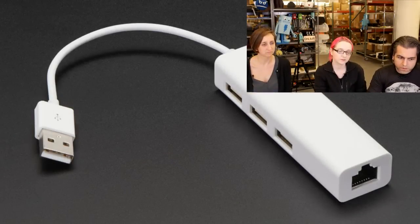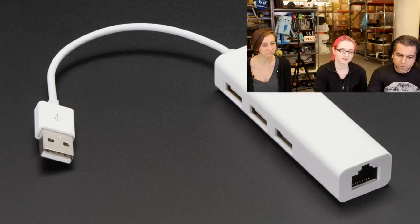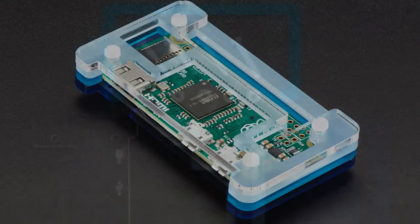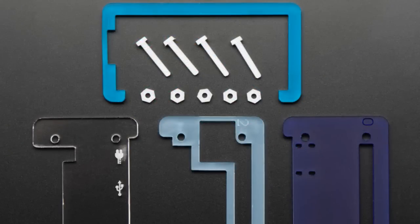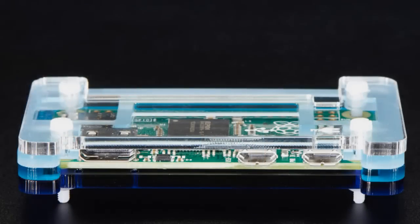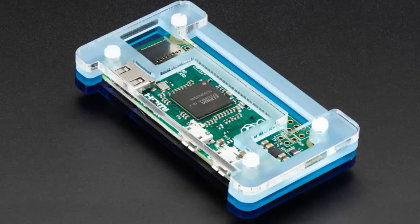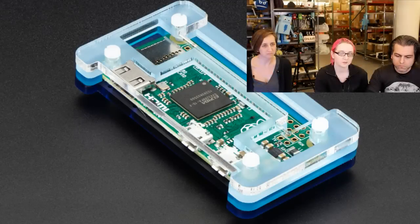One more — this is from Pimoroni. Pimoroni sent us a bunch of stuff for the Pi Zero, and we're slowly getting it in. This is the first of them. This is a very lovely Pi Zero case. It's made out of multiple pieces of acrylic — it's kind of got this sky blue thing going on. It's got all the cutouts, it has supports, and you can solder in a header onto the GPIO port. We also have another case, but this one's nice too — you have multiple options.